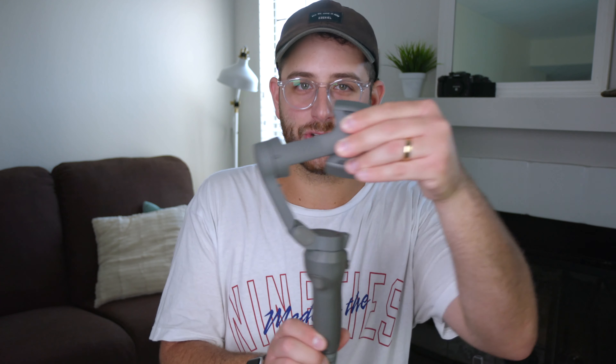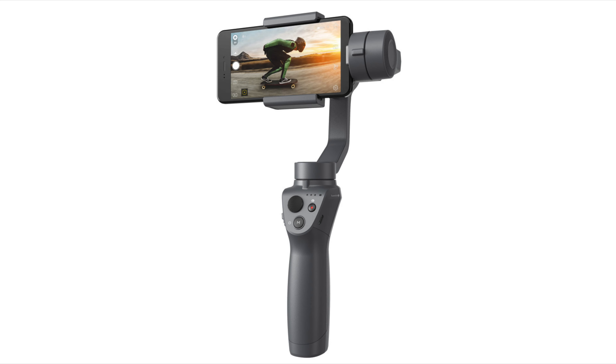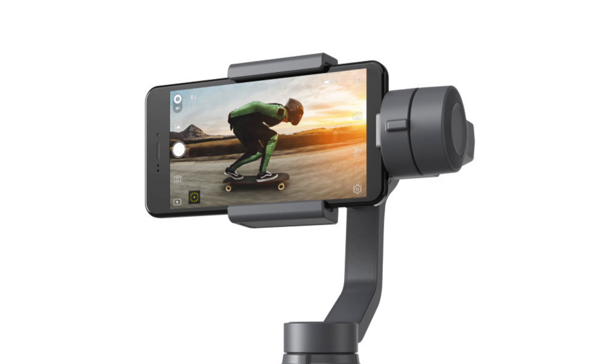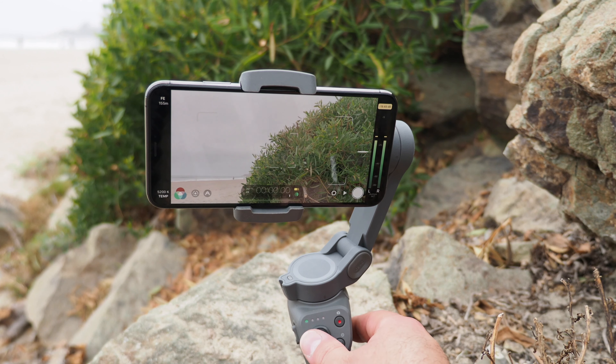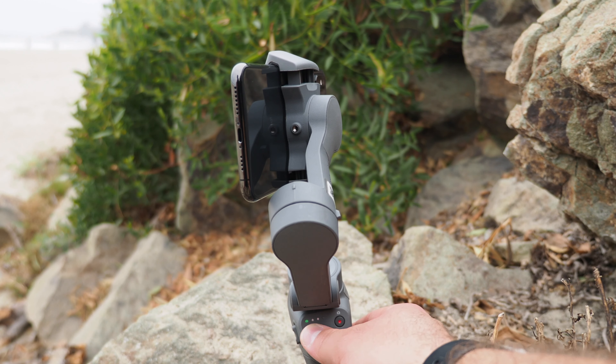This gimbal has a kind of strange shape — it goes at an angle and shoots out, and there's a reason for it. This angle actually solves a big problem we had with the original Osmo Mobile 2 and a lot of competing gimbals: not being able to plug anything into your phone while using the gimbal. This offset orientation allows for full clearance of the lightning port or USB port on your phone, giving you the option to plug in an external microphone — making this a much better solution for professional-sounding videos. And of course, this also allows for charging the phone while using it.